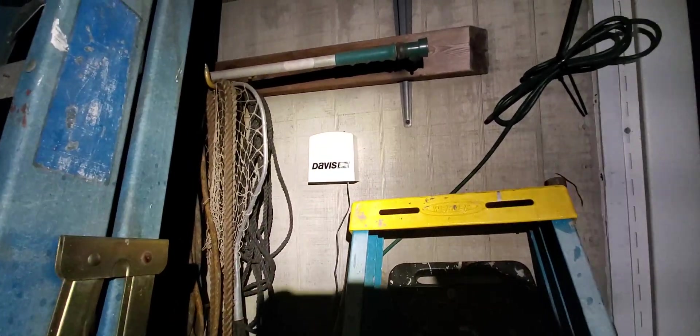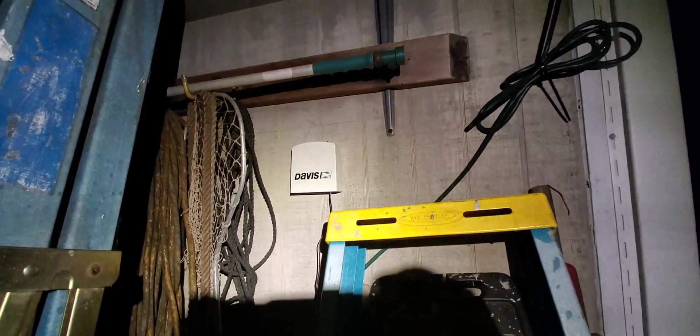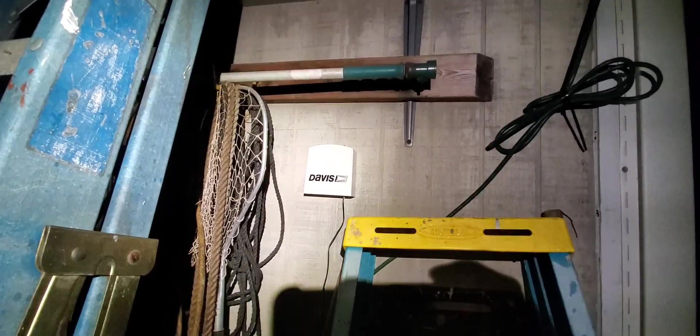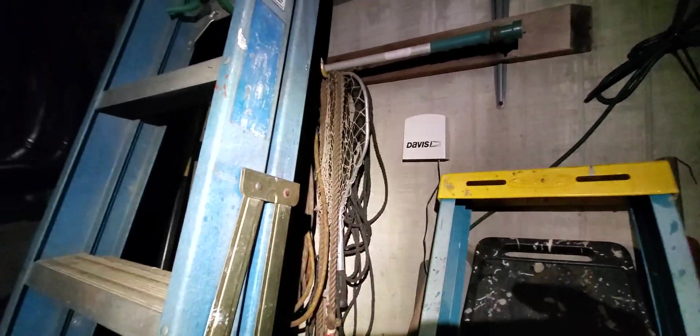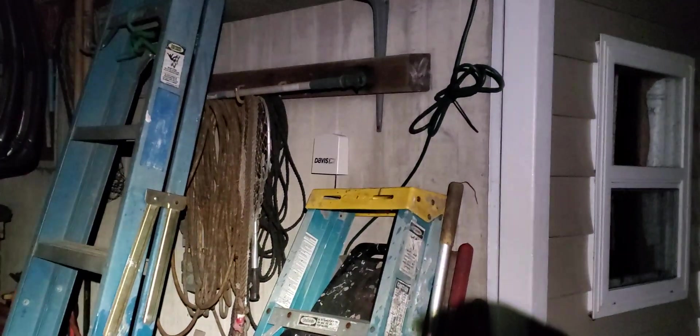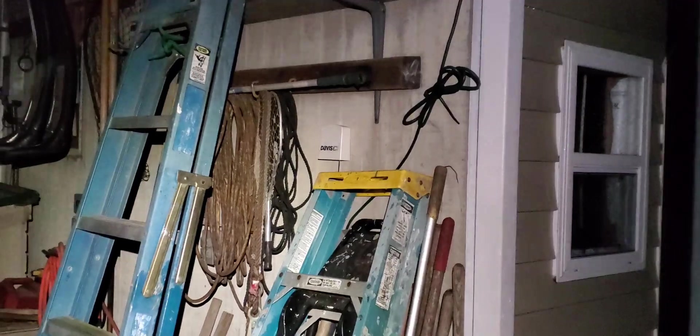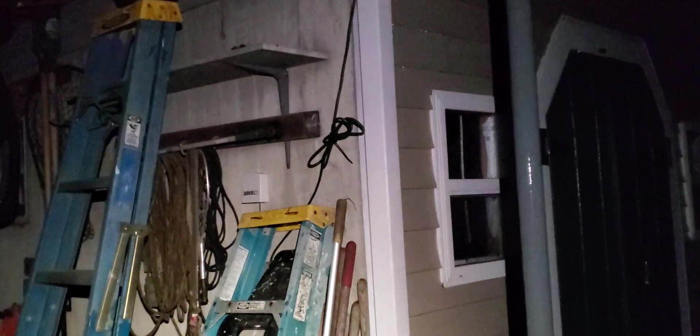Davis asked me if I wanted to try it out and make a video, and I said sure — anything I can do to help the folks at Davis. Let me go around and show you what we got in the box. It's dark out here, but it's a pretty good area for me to have it. It is 34 degrees and raining, but I got it up underneath there protected. And there's my wind turbines. Okay, let's take it inside the shop.